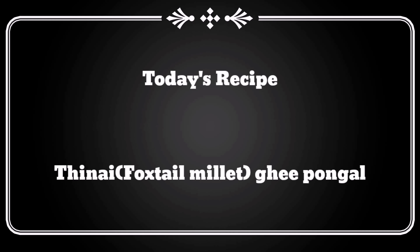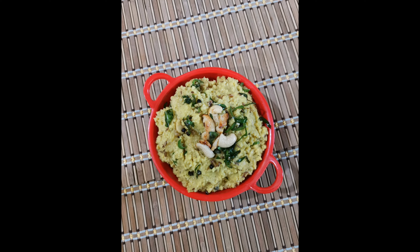Hi friends, welcome to Oxygen's Kitchen. Now we are going to talk about Thinai Pungal.